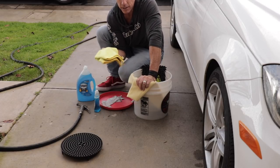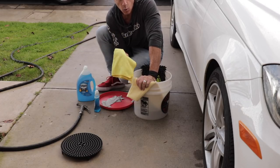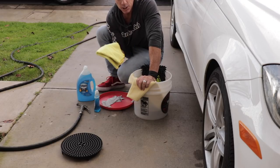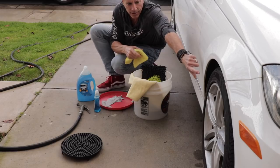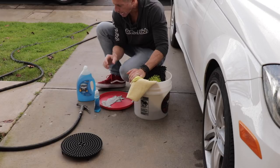I keep a separate microfiber cloth for the dirtier work — like wiping down the door jams, the trunk jams, inside the gas filler cap, and touching up the wheel well lips, which is the area right inside the wheel wells that's still painted. So I keep a separate cloth for that.